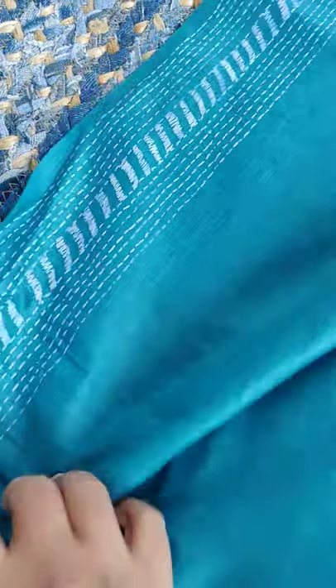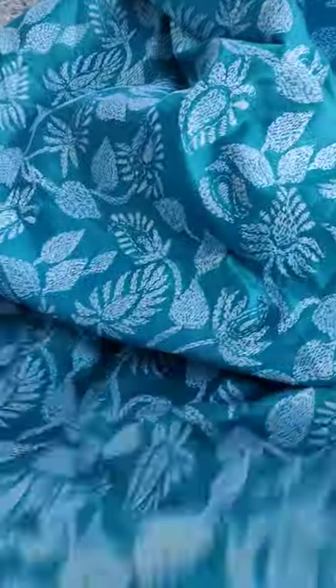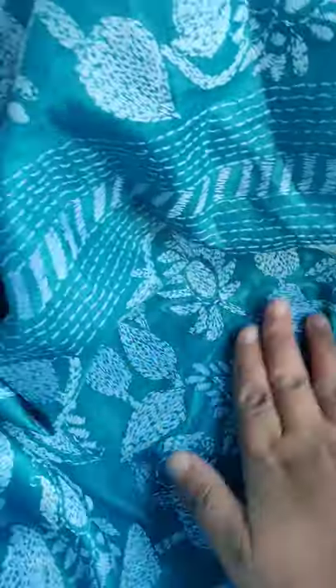Beautiful work in the blouse — only on the side and back. Whatever you can wear, the blouse is relatively plain. This is a very soft, easy-to-drape sari. Here your hanum.